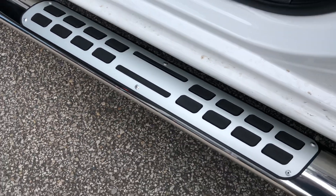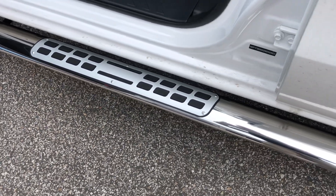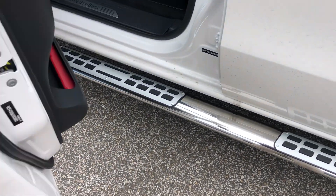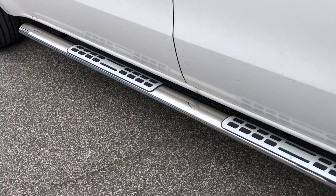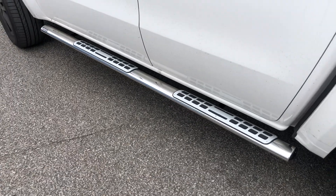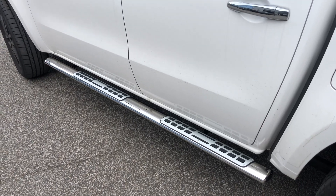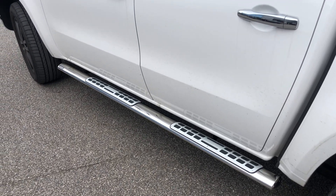I think you'll agree they look quite nice as well. They're also adjustable — you can pull them further out or push them further in. These ones are set about midway on the car, which is quite nice. For further details, visit 4x4at.com.